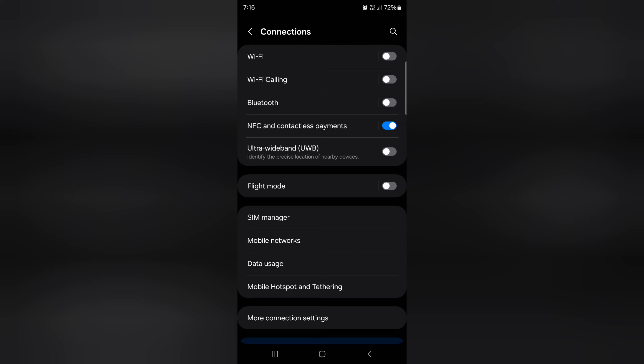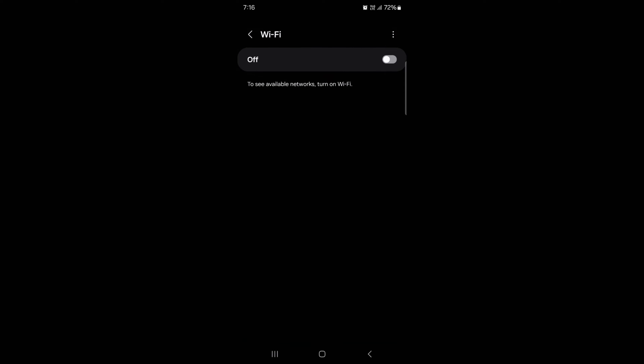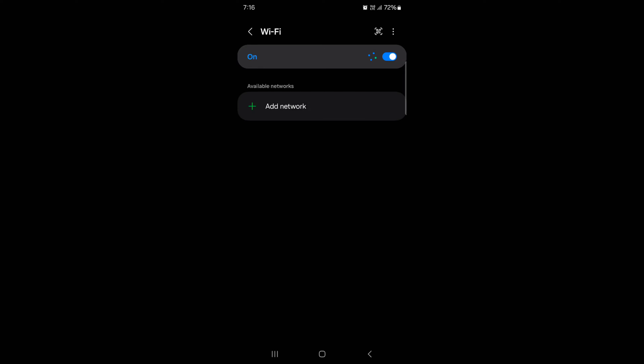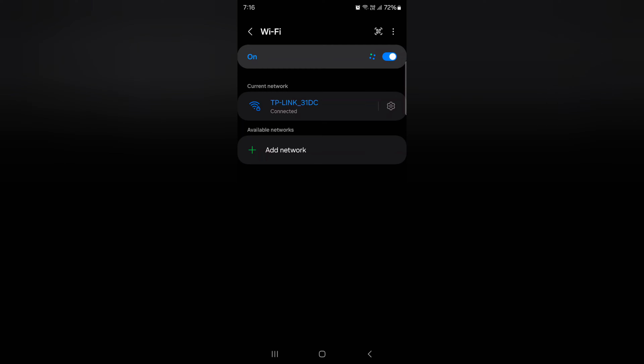Tap on Connections, then tap on Wi-Fi. Make sure to toggle it on to see available or connected networks. Wait until your Wi-Fi is connected.